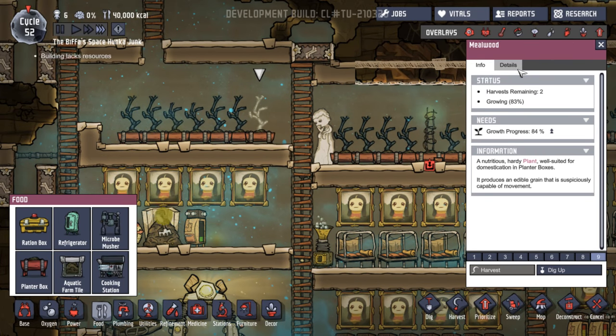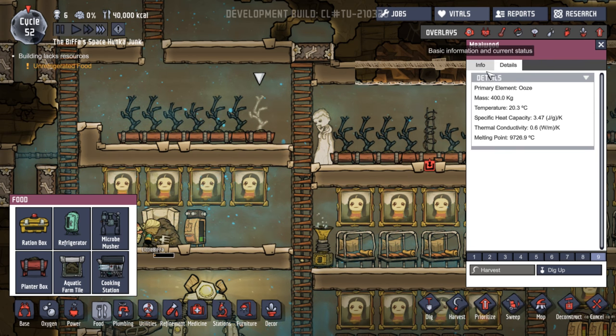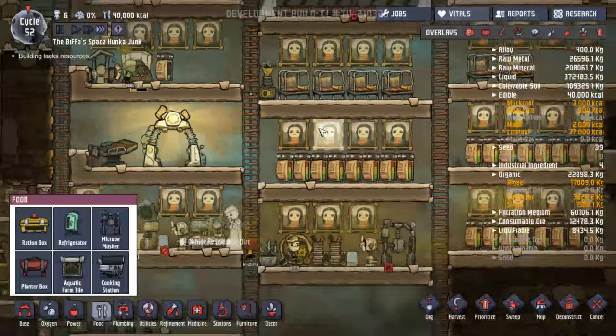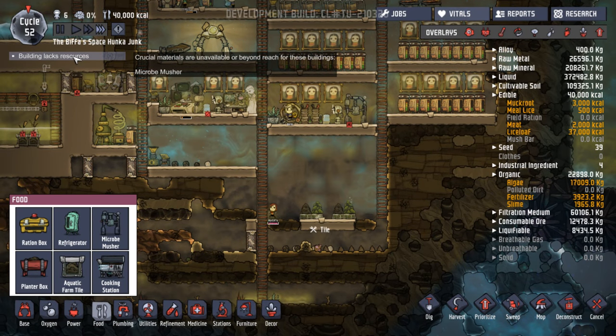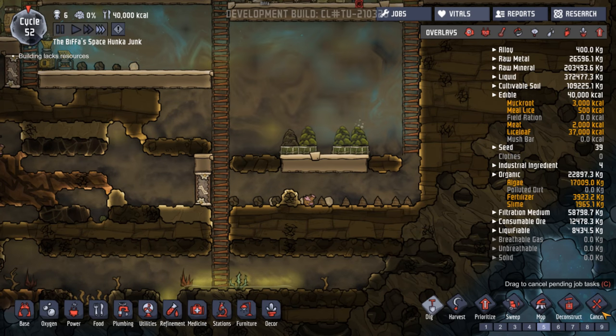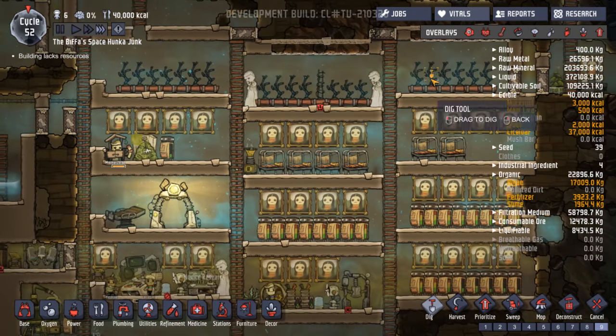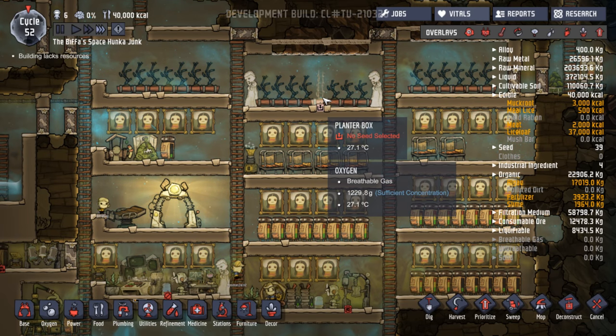Let's look at one of these millwoods. Growing progress. Hardy plant — well suited for domestication. Produces an edible grain. Apparently they will work in the microbe musher. They will work in any environment. I've been putting them up there, whereas they would work down the bottom.